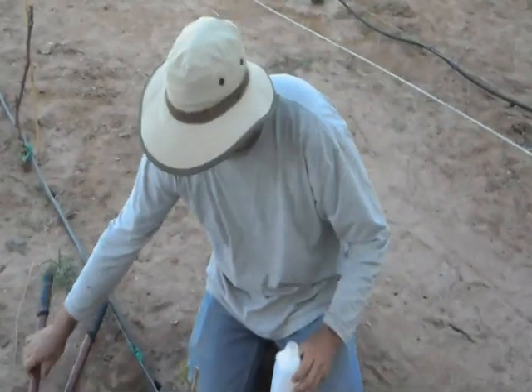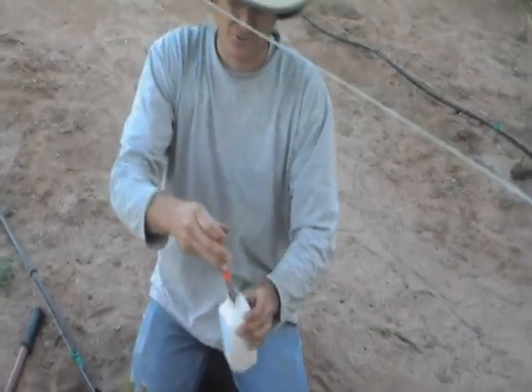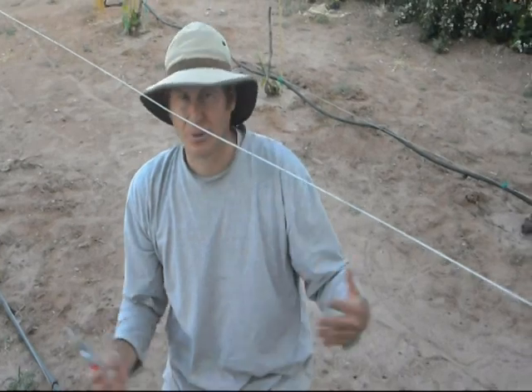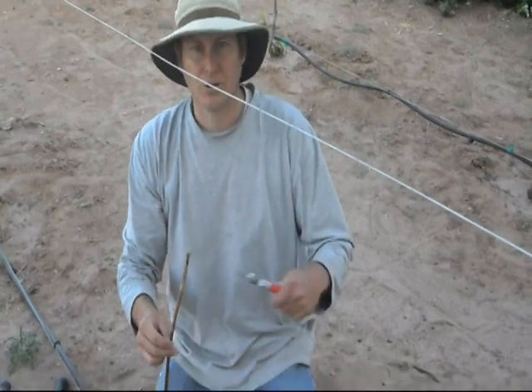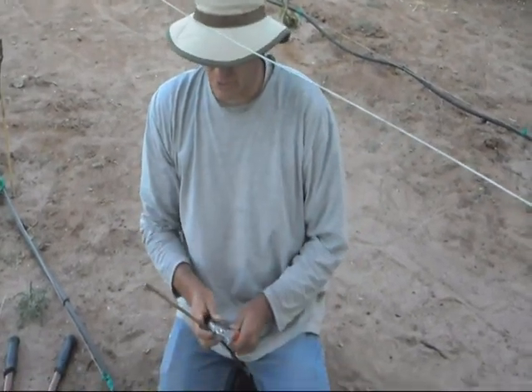Every time I use my equipment I'm sterilizing it with rubbing alcohol so that if there is anything on this material I'm not spreading it from one vine to the other — just in case this budwood is not clean. I'm going to go ahead and dip my pruners too.